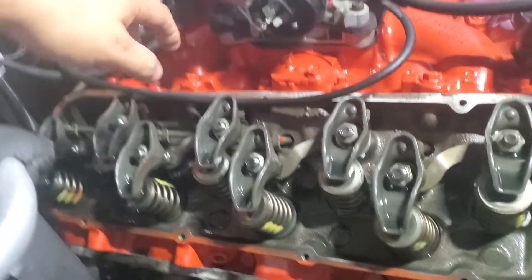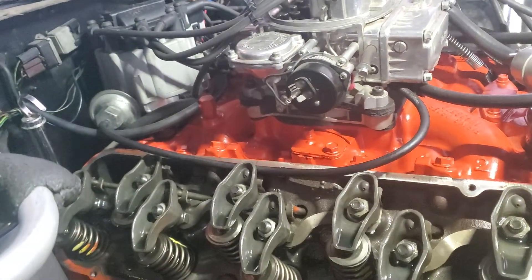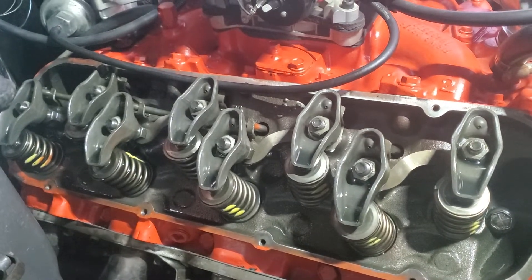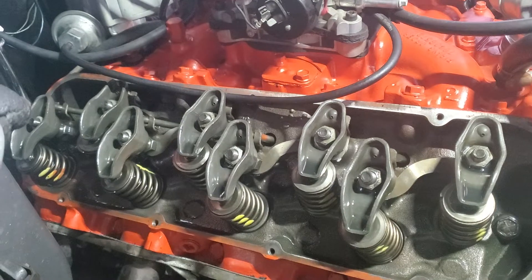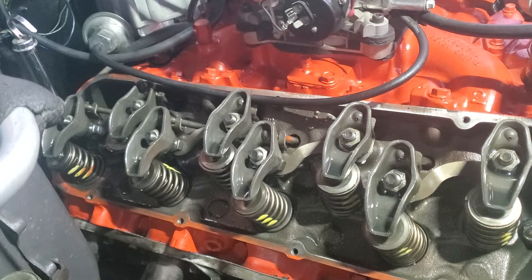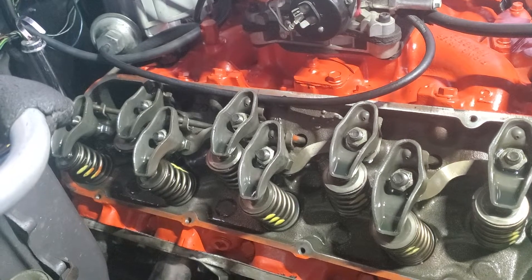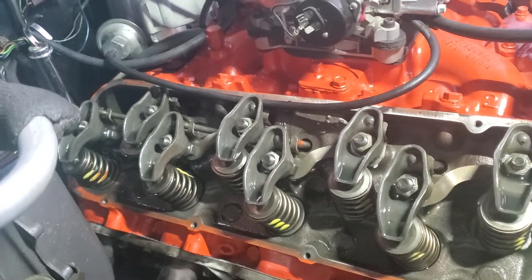Once we did that side, I ran it and it cleared up a little bit. If you ever have one of these and you can't get the timing right on a Chevy, just know that you're probably going to need to pull the valve covers and do a valve adjustment, because that'll make the difference on the timing.